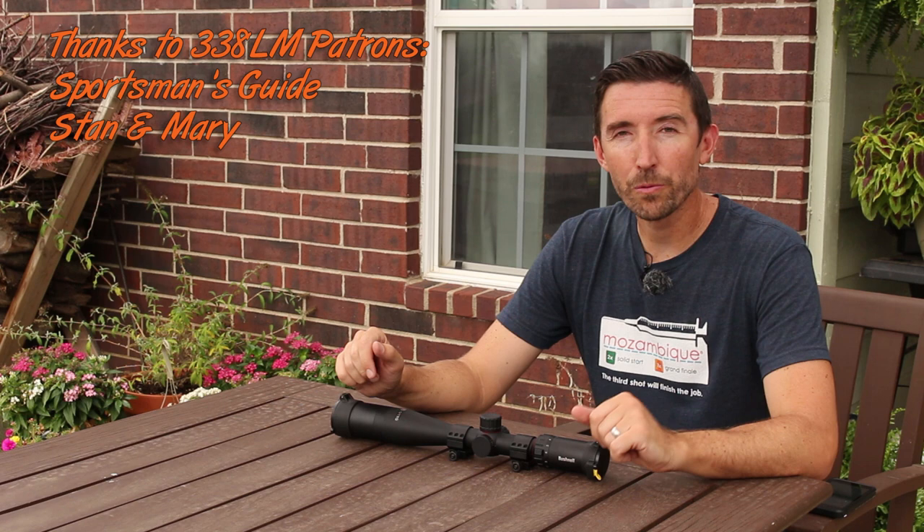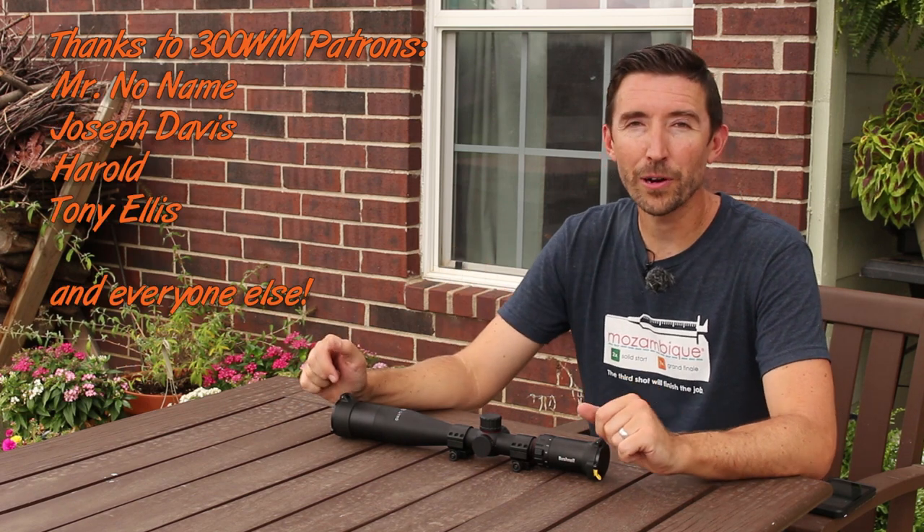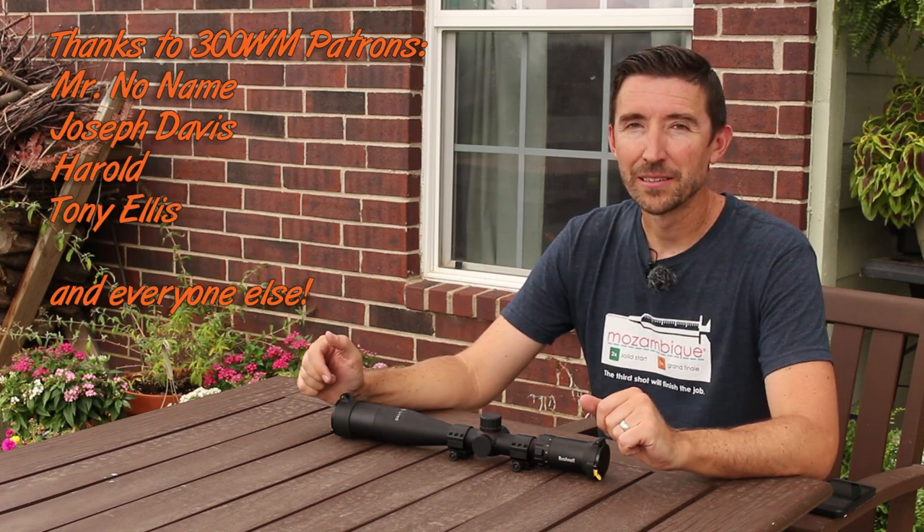Thanks a lot for watching. I'll see you in the next video. Thank you to the Patrons of the Destructive Arts that made this possible — I have a bunch more scope reviews coming out.